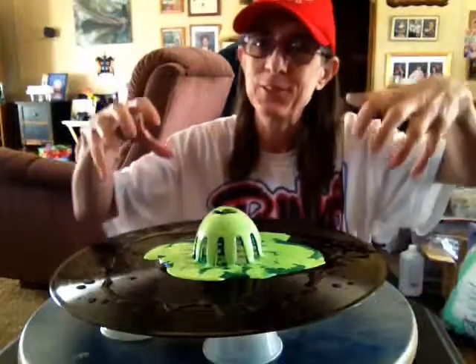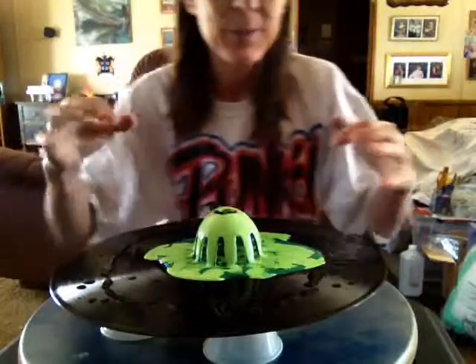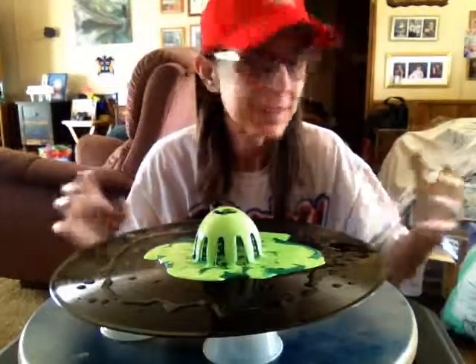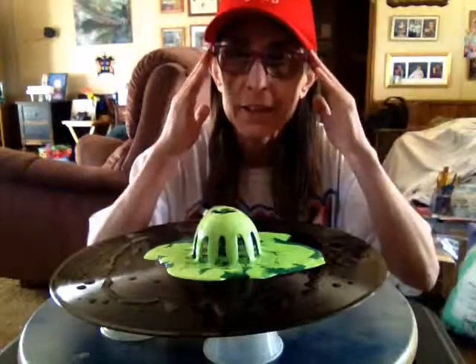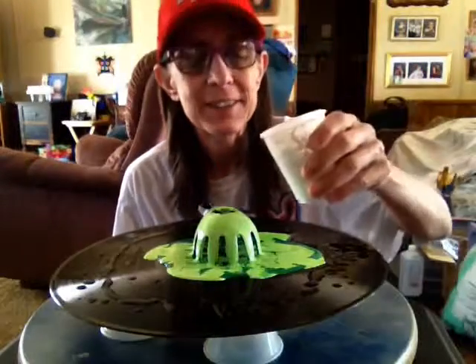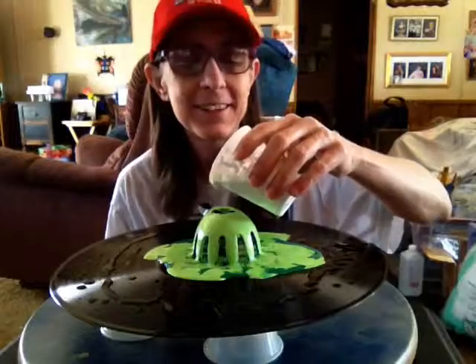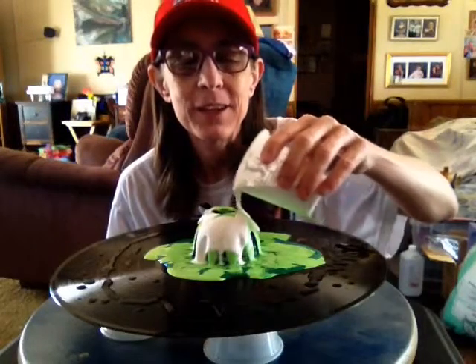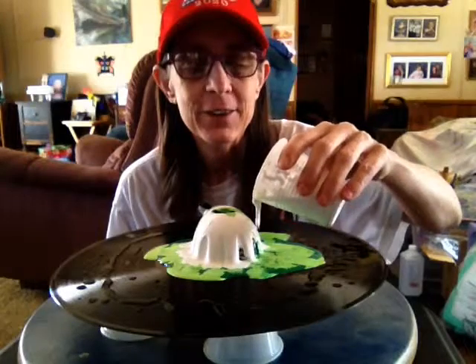Okay, hi everybody. I screwed this up so I had to turn my camera off and try to fix it. My dark green I had it too thick, my white I forgot to stir it after I added the pouring mediums in there. So we're gonna try this again — it's gonna be a mess because I got rubbing alcohol and some dribble black paint, so we're just gonna start off from where I left off.